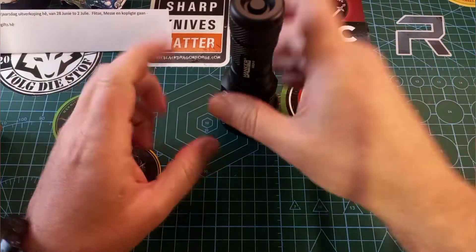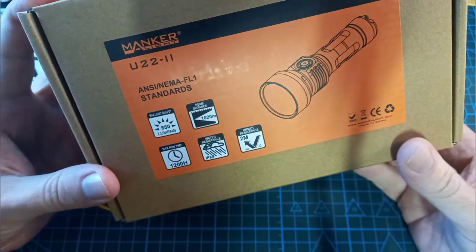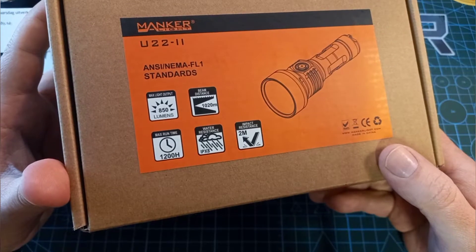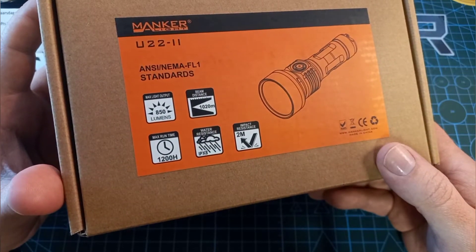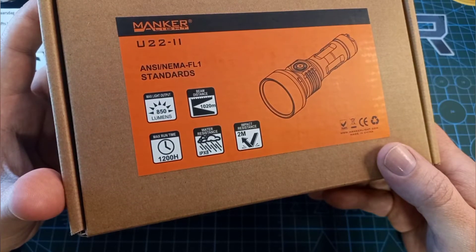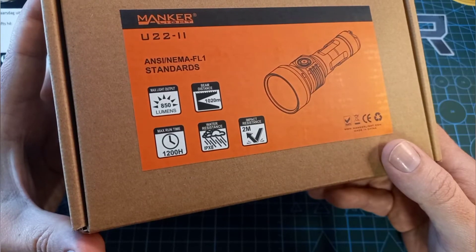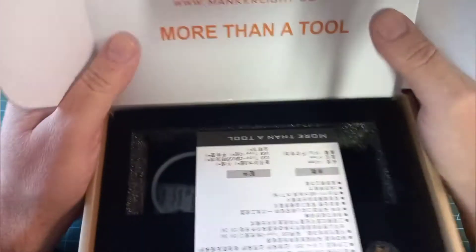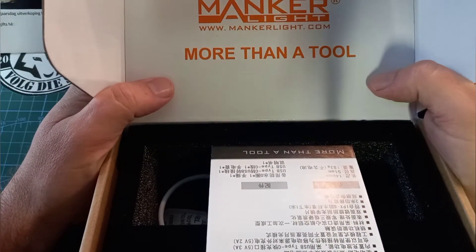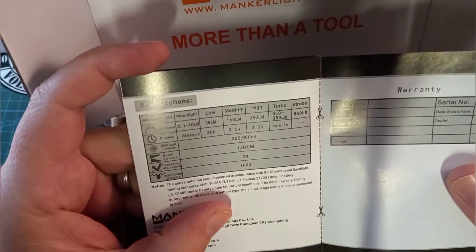Before talking about the actual flashlight, let's quickly look at what we found in the bundle. We have a beautiful box - on the front it says Manker U222, 850 lumens, beam distance 1020 meters, max runtime 1200 hours, water resistant IPX8, and impact resistance 2 meters. Manker Light and Tools - more than a tool. This is made in China.